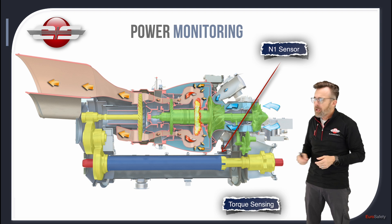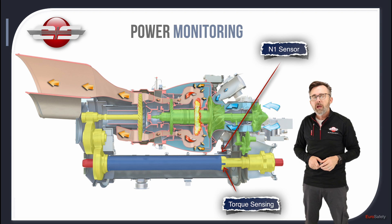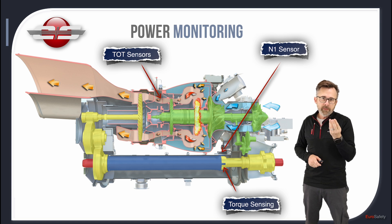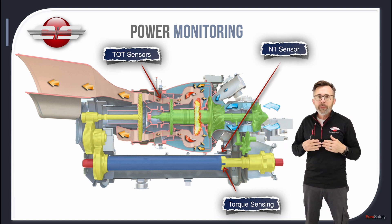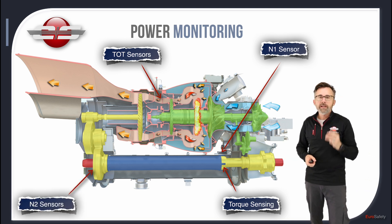Your torque sensing comes from that reference shaft and the twisting of the transmission shaft. Your TOT sensing comes from a chromel-aluminum temperature harness — two different kinds of metals bonded together. When extreme heat goes across them, they produce a voltage. Your N2 sensing comes from three phonic sensors on that lower reduction gear.